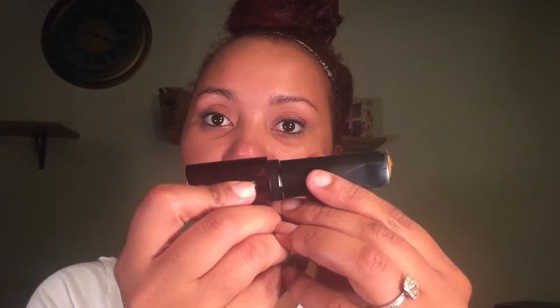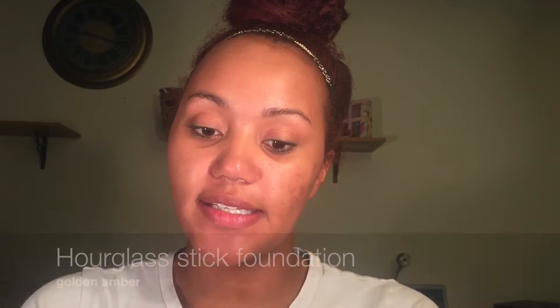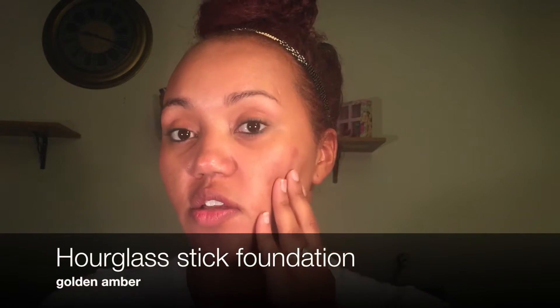We're gonna do today's video a little different because I'm gonna be sampling the new Hourglass stick foundation. I am in the shade Golden Amber, so we're gonna test this out. I'm not gonna use a primer or my usual orange corrector — I want to see how good this covers. It's said to be really full coverage, so let's see — first time trying it with you all.